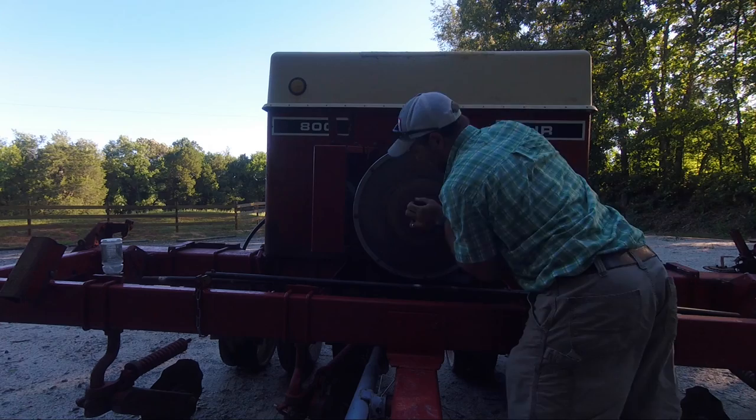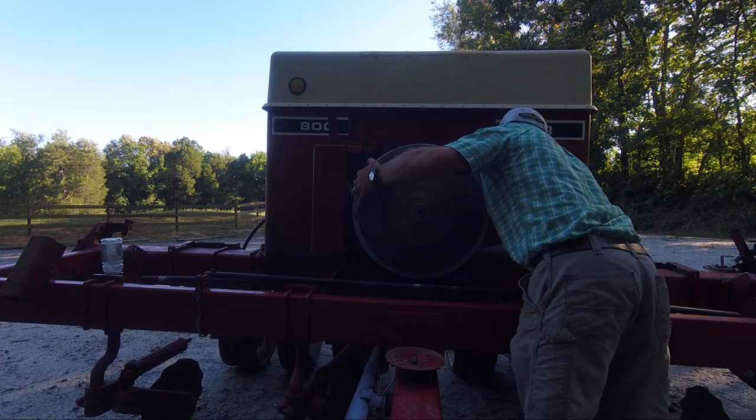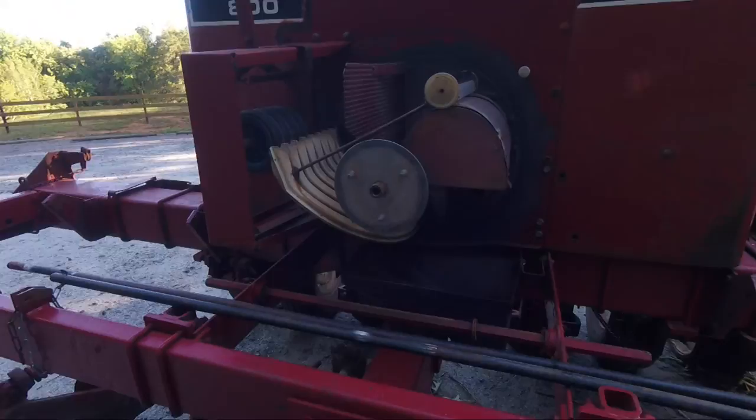It took me a long time of thinking about this, and messing with it, and a couple of years of planting pumpkins and squash with it to figure all this mess out. I'm going to show you the way the inside guts of this thing works first.